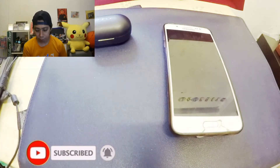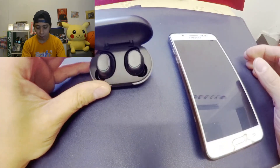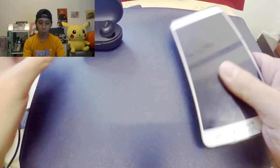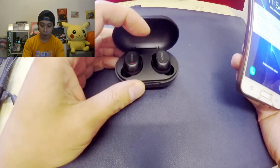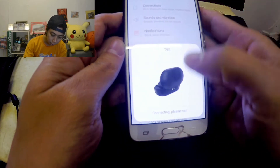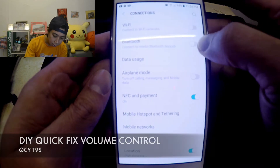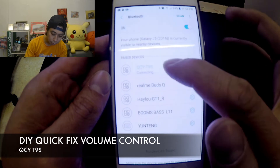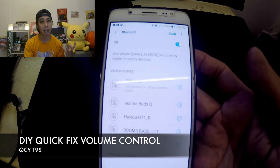In front of us is our mobile phone and also our earbuds. QCY automatically connects to your mobile phone when you open the battery case of the QCY T9s. We're opening our Bluetooth section in our phone settings, and once it's on we choose the QCY T9s — and now it's connected.